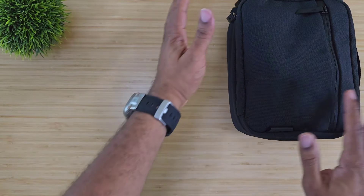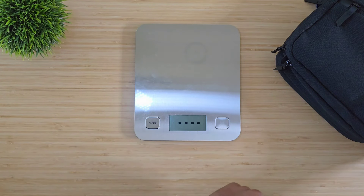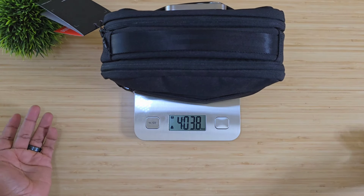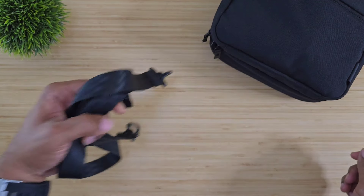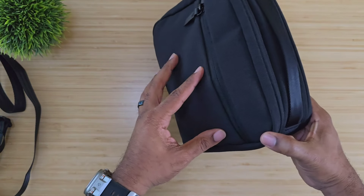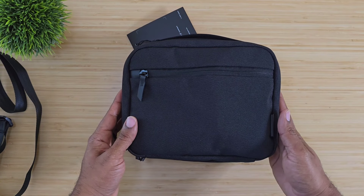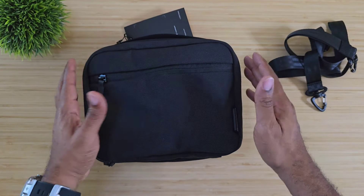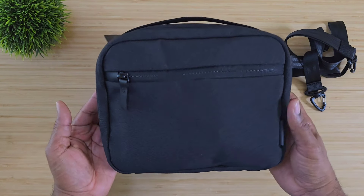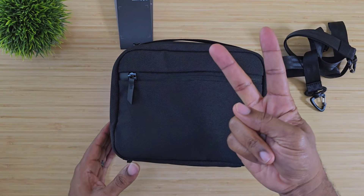Now we're going to weigh everything we've got in here. Zeroing out the scale — everything comes in at four pounds. That's not bad, especially since you can make this crossbody with the strap they give you. iPad carry, phone, charging devices — everything you need all in one place with your headphones ready to go. Hopefully this has helped someone out. I'll drop a link below to everything we talked about today. Go check out this headphone case — I think you'll enjoy it like I have for the past few weeks. Average Tech Guy out. Peace.